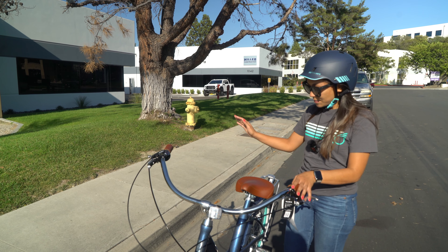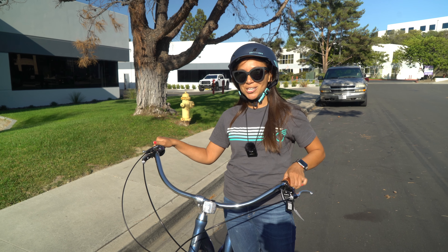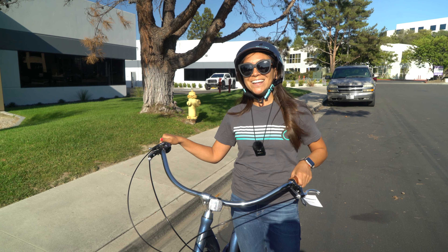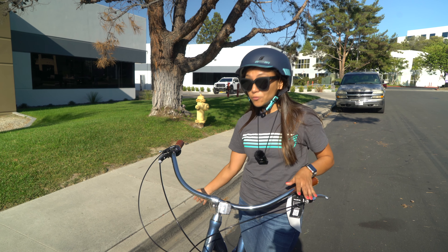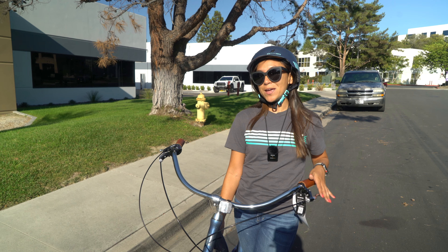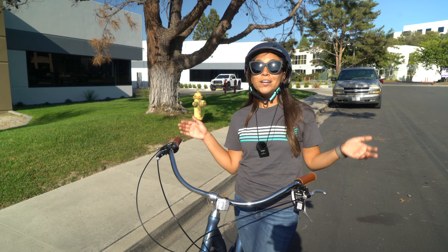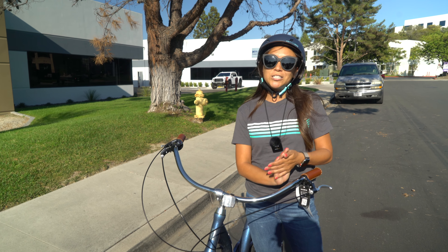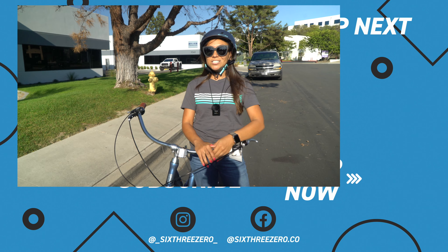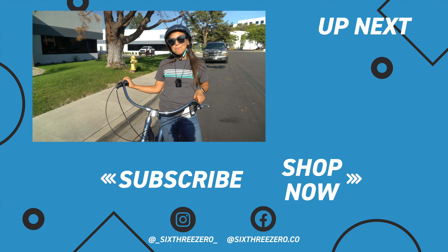If you have any questions about this bike or any of our bikes, be sure to leave them in the comments below and we'll get back to you. Thank you for watching and don't forget to hit subscribe so you can see all of our new bikes as they come out — we have some new e-bikes coming out soon, so you won't want to miss that. And don't forget to join our 630 Pedalers group. You can always post questions in there, get product recommendations, see awesome ride pictures, and of course, download the app.